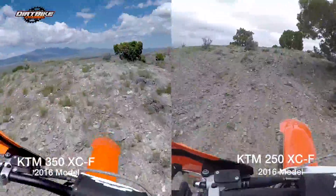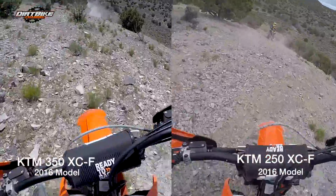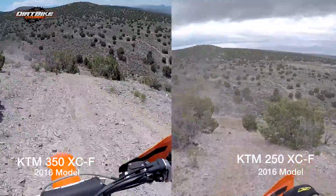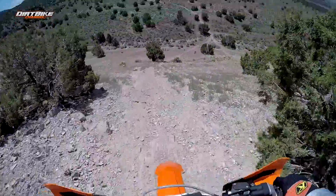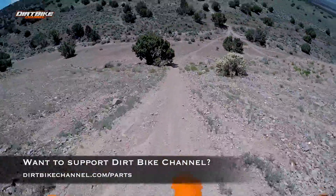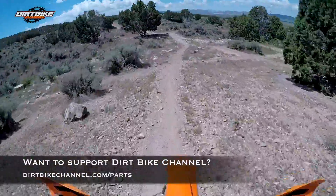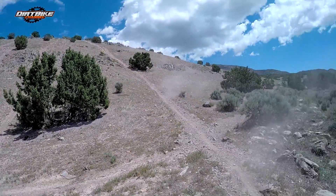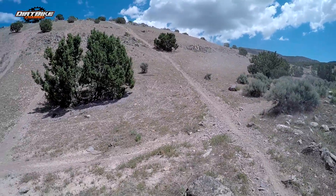This thing climbed that noticeably easier than the 250. It almost wheelied over towards the middle there. I didn't need to use any clutch to get up — at the top I used a little bit of clutch just because I dinked off on that section. But this sucker has a little bit more power, definitely more grunt than the 250 to go up that climb. It is actually pretty steep — I'm sure it looks flat on the GoPro.